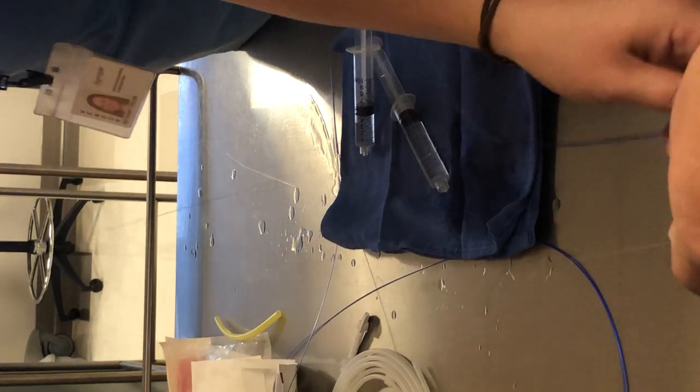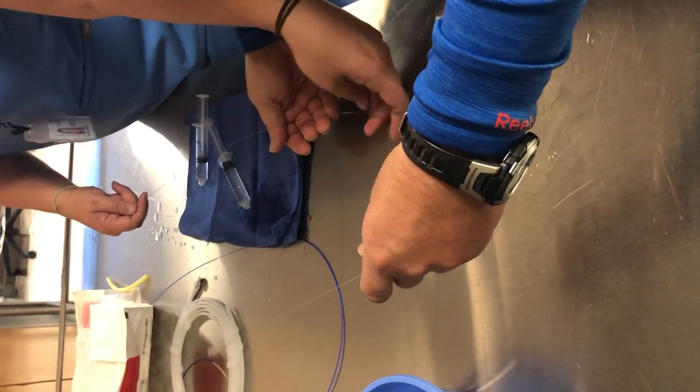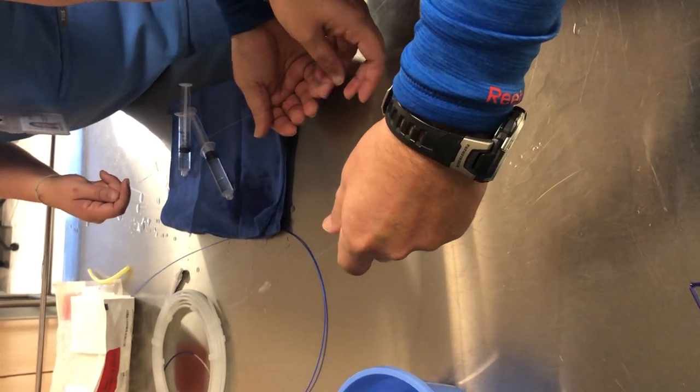This is going to go through the hemostatic valve up to where we have it in the carotid. There is a distal marker on here.